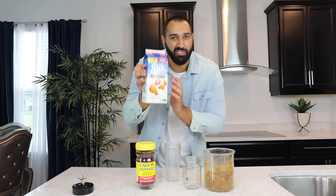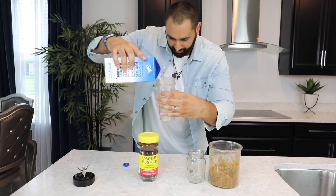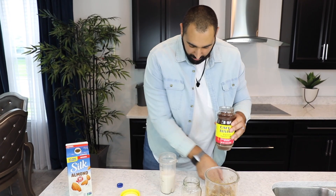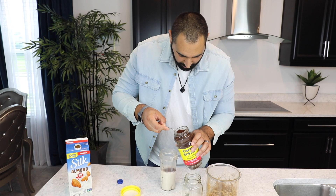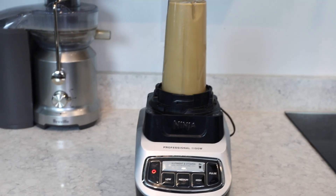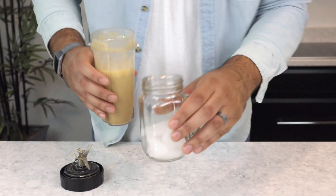We're going to start with your choice of milk — we use sweetened almond milk, but you can use unsweetened, cashew milk, or coconut milk, whatever you want. Pour it to around eight to ten ounces. Then add coffee of your choosing — we're using instant espresso — two teaspoons. Then two teaspoons of brown sugar. Blend it for around five seconds, then grab your cup, put some ice in it, and pour the coffee over.